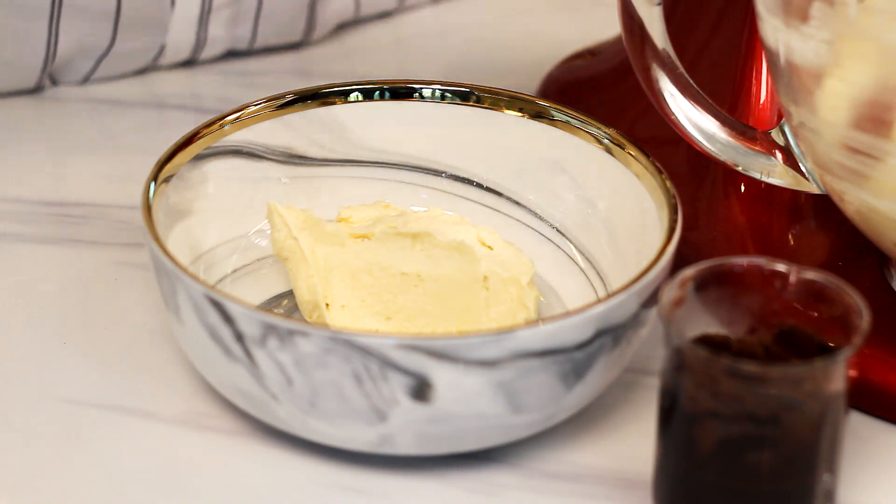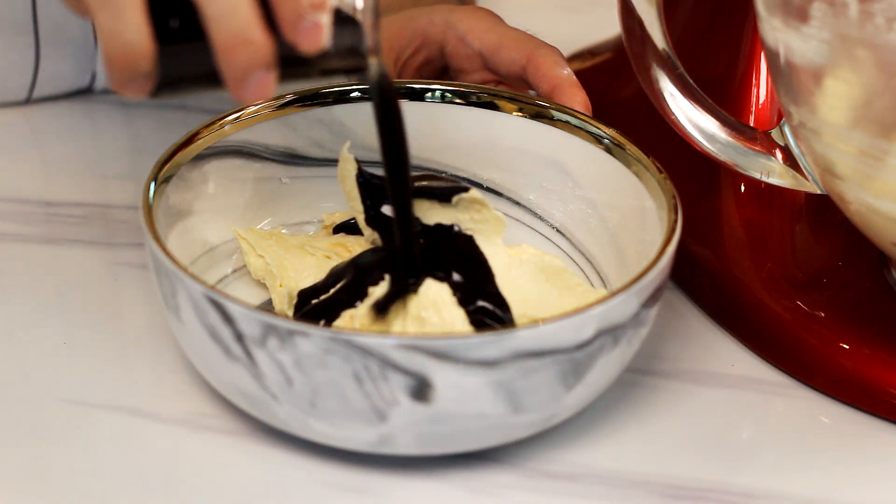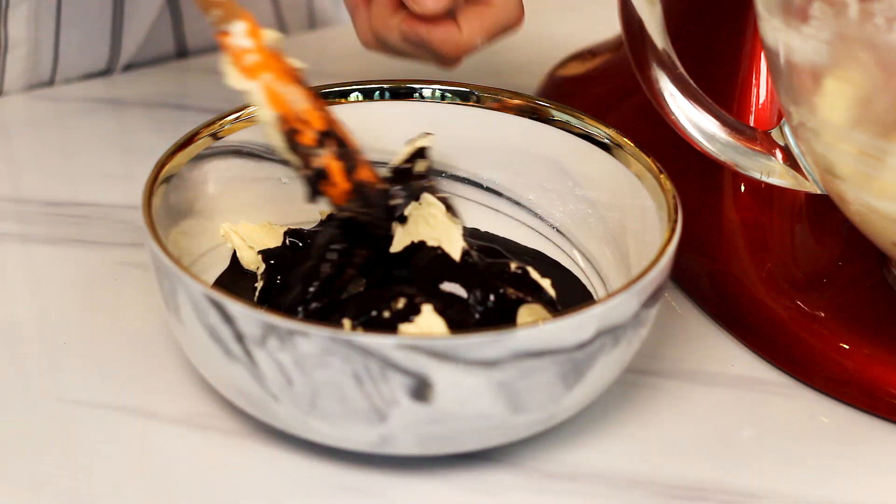Once your batter is well combined, portion out a third of the batter into another mixing bowl. Mix in your chocolate paste with the batter thoroughly.